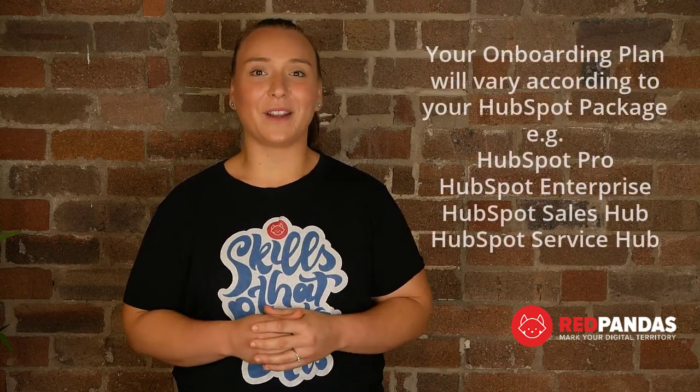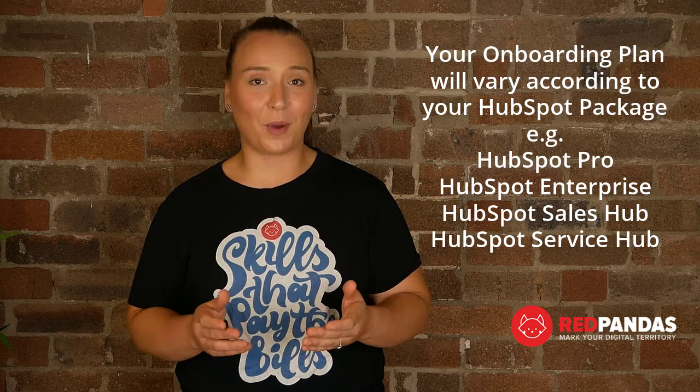Having someone who has already done it before is really important as it impacts so many areas of your business. And the last thing you want is to start off on the wrong foot and turn HubSpot into a glorified address book. Your onboarding plan will vary depending on which version of HubSpot you buy.